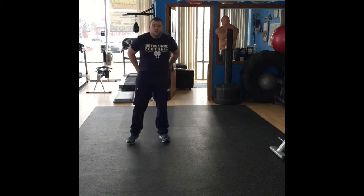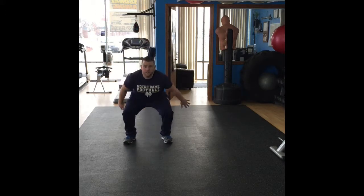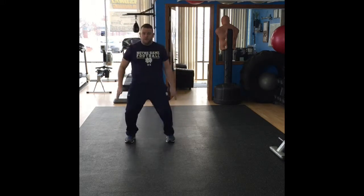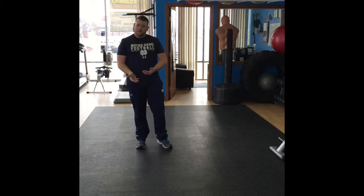For those more advanced, you can do squat jumps — same concepts, but you'll swing your arms, land right into the squat, and jump right back up. You're going to do these for 60 seconds or 12 reps. When you're done with that, 30 seconds rest.